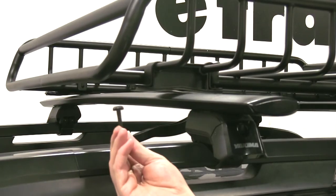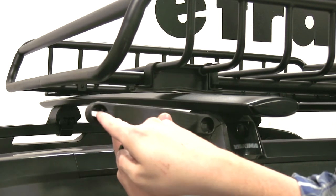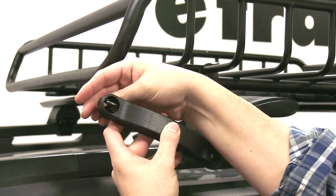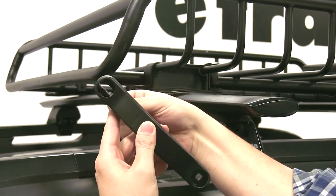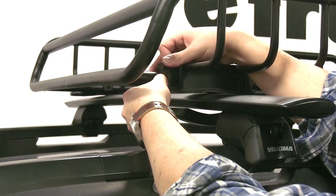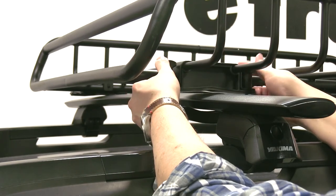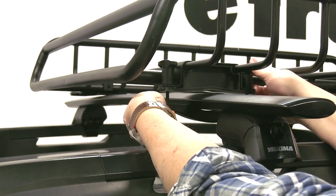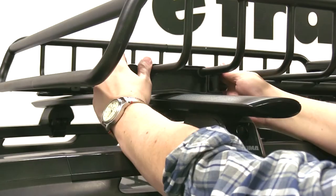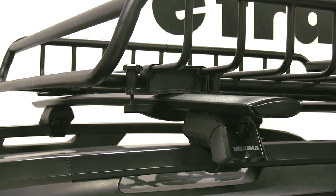Then we'll take our bolt with the T end and place that in the bracket as well. Just to show you on another bracket — you see it has the slotted end here, so if you put it through like this it'll just go straight through. You actually want to twist it so it catches. Then we'll tighten these down evenly as we go so it's not going to one side or the other. With those tightened, we'll repeat this process for our other brackets as well.